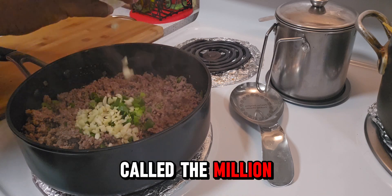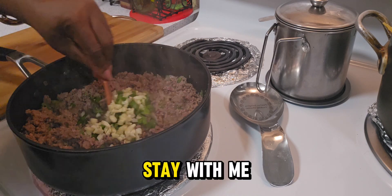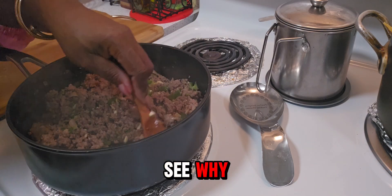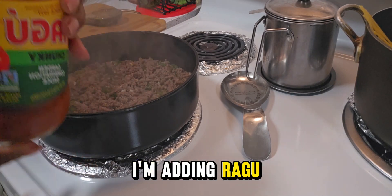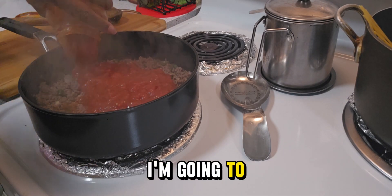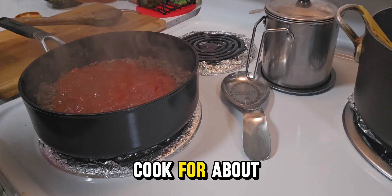This dish is called the Million Dollar Spaghetti. Stay with me and you will see why. I'm adding Ragu spaghetti sauce. I'm going to stir it well and let it cook for about 10 minutes.